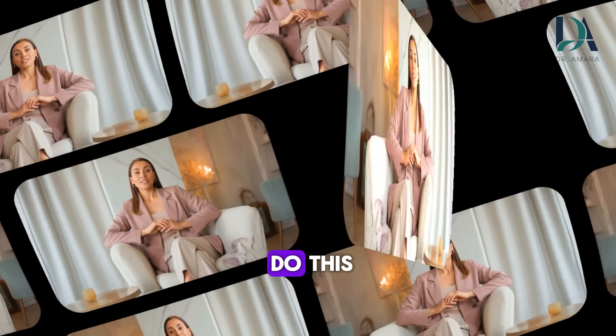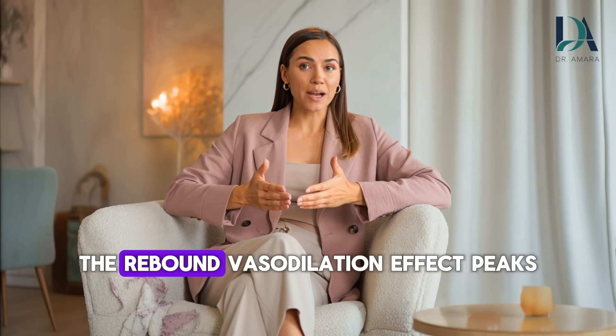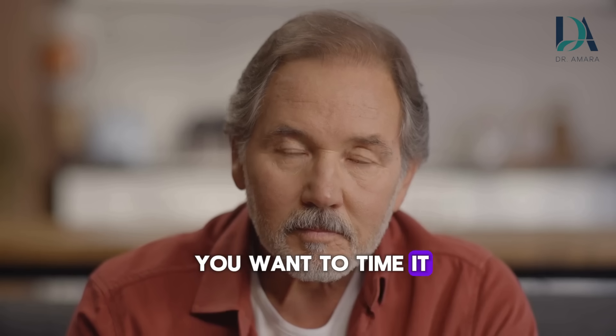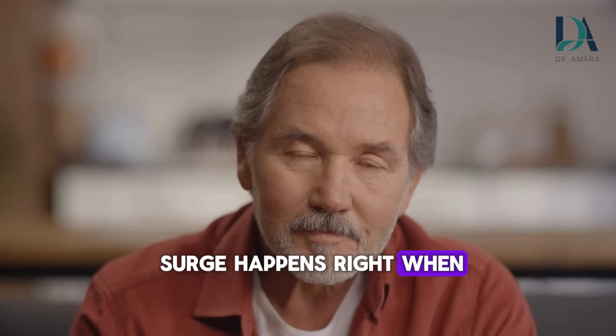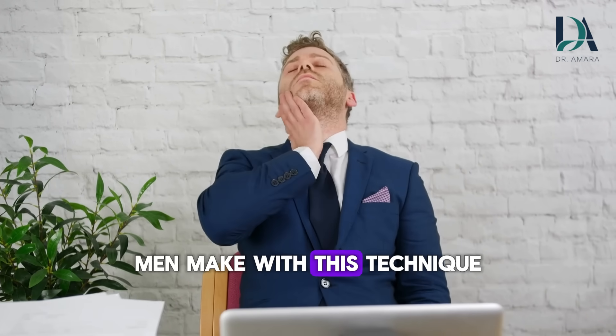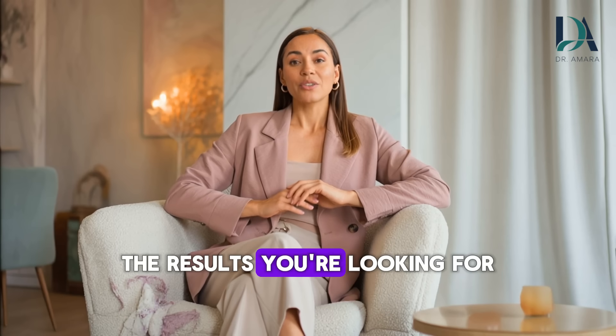When should you do this? 2 to 5 minutes before intimacy — not during, not an hour before. The rebound vasodilation effect peaks within those few minutes. You want to time it so the blood flow surge happens right when you need it. Now let me show you the 3 most common mistakes men make with this technique, because getting these wrong can actually prevent the results you're looking for.